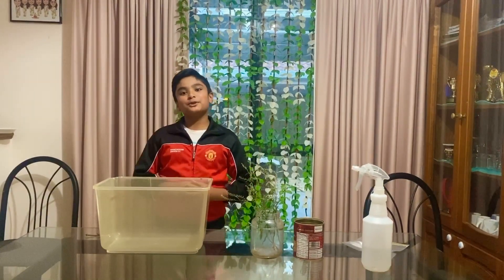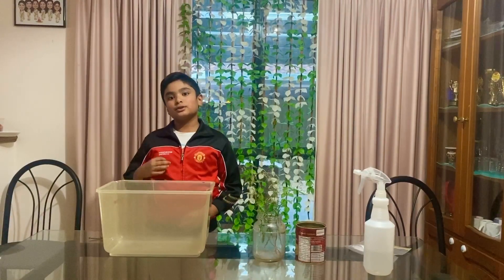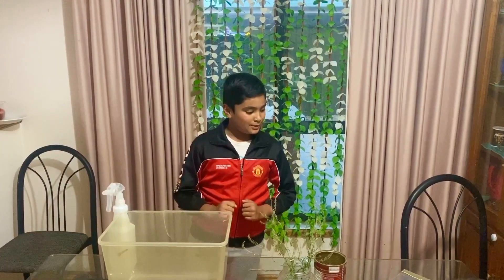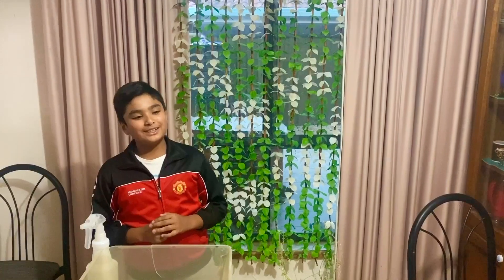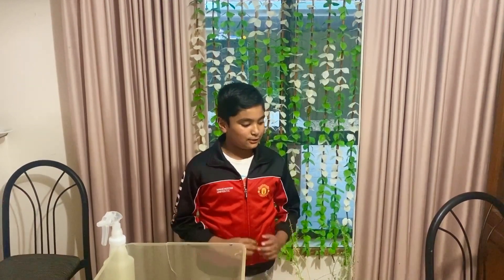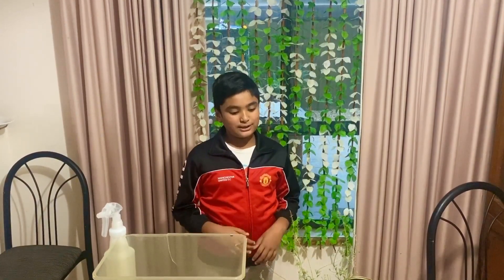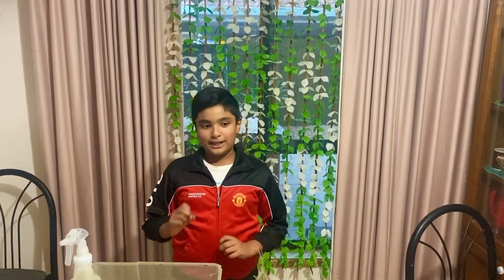Hi, what's up guys! Today I'm going to be showing you how to make a cricket farm or a grasshopper cage. I'm actually going to tell you some facts and some cool reasons why you should keep and farm them. The first reason I tell you to keep grasshoppers and farm crickets is because grasshoppers are actually great pets. They're easy to look after and they don't need too much stuff, because they basically eat any plant you give them.